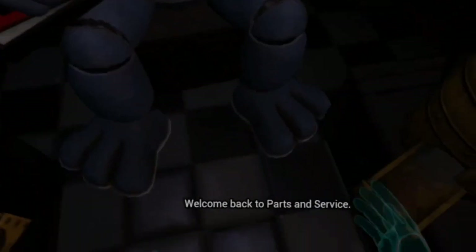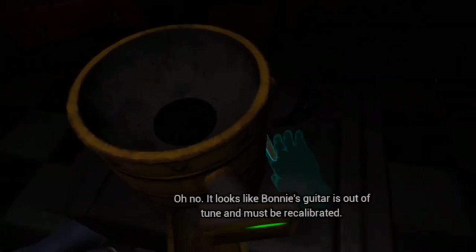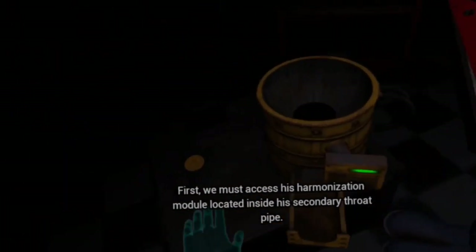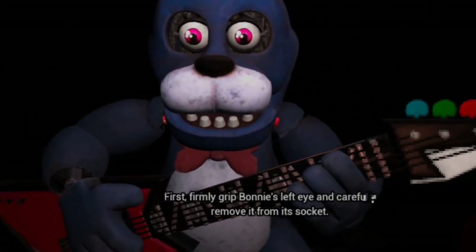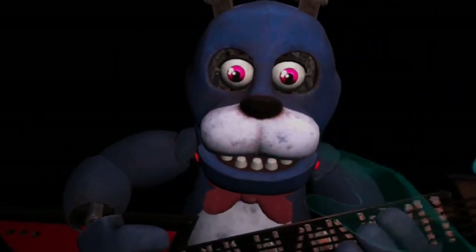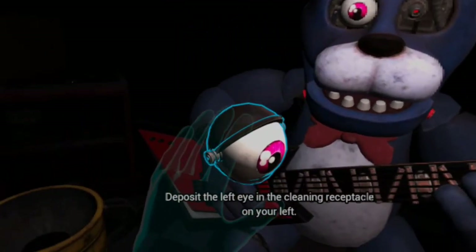So this is Bonnie. Welcome back to Parts and Service. Oh no. It looks like Bonnie's guitar is out of tune and must be recalibrated. First, we must access his harmonization module located inside his secondary throat pipe. To access the throat pipe, both eyes must first be removed. You must be as precise as possible when removing the eyes from their respective sockets. First, firmly grip Bonnie's left eye and carefully remove it from its socket. Left eye. Great job. Deposit the left eye in the cleaning receptacle on your left. Well done.